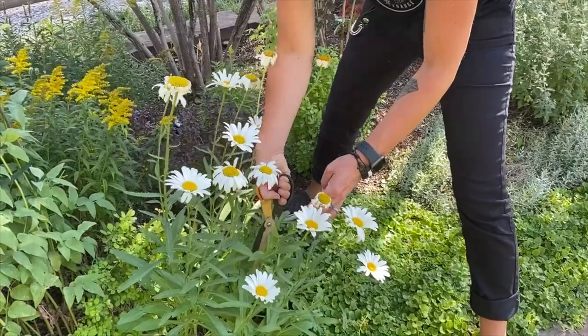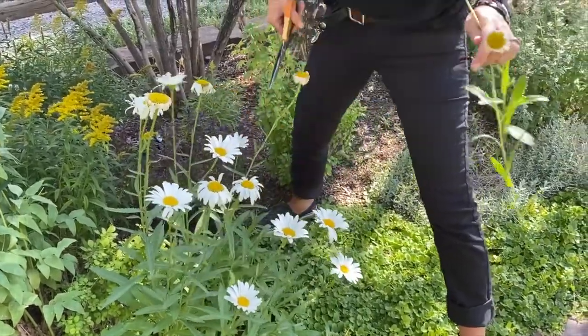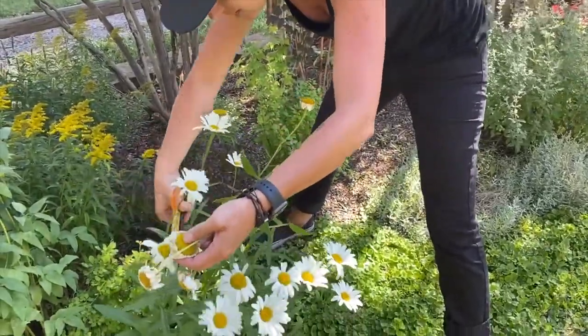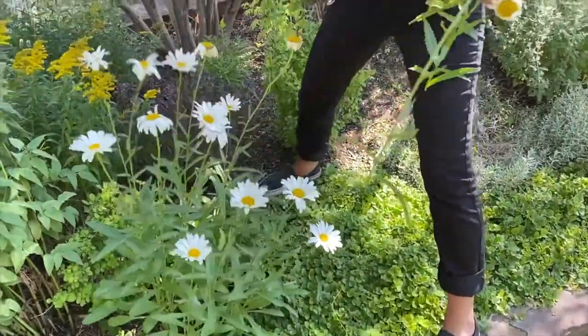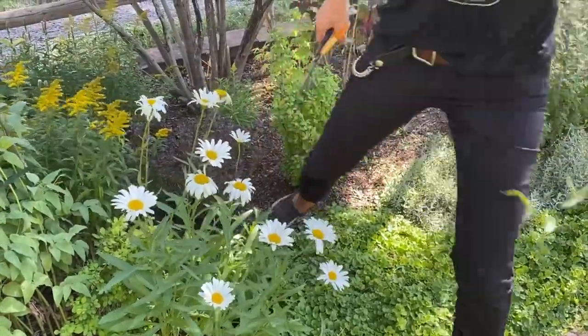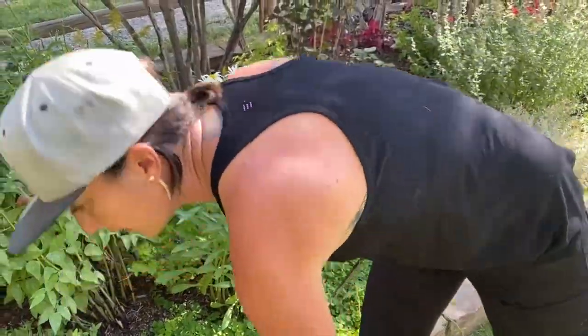And then when they start to look bad, just take them down anywhere that kind of takes the stem out of the picture. So if they're connected there, we'll take them down to the next node. This one can go all the way down — that'll clean them up and keep the rest of the area low.